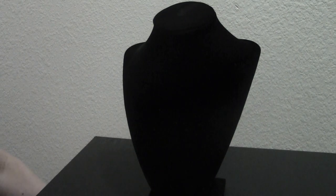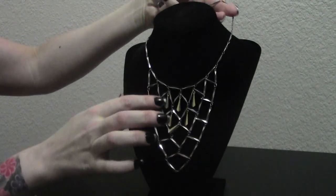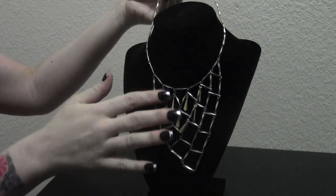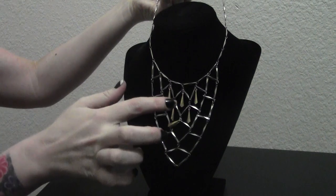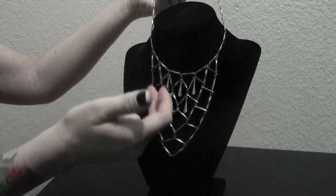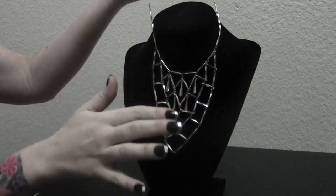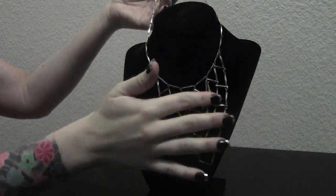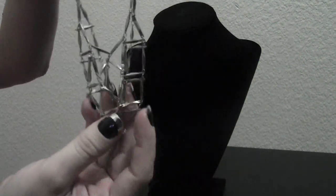Moving right along to our next item. We've got a gorgeous multi-metal bib necklace for you. This is an elongated chain — it's a 20 inch neckline. As you can see, it features a scoop neck bib pattern with individual dangle charms throughout the pattern. This is a fun and versatile piece that can be worn in several different ways. It features a lobster clasp and it is highly adjustable. If you'd like to take a closer look at this item, you can see some of the fine detailing.